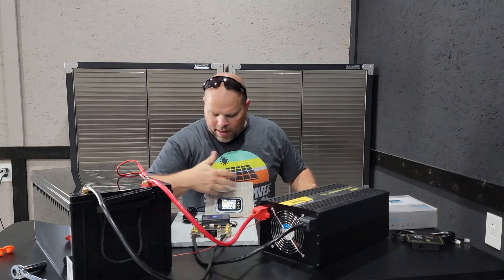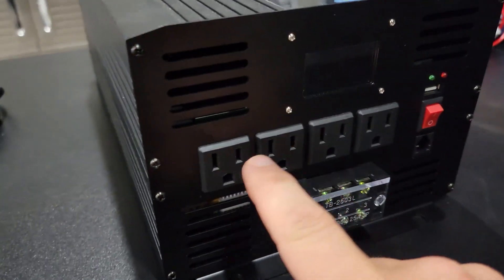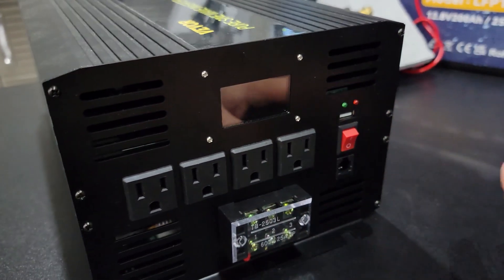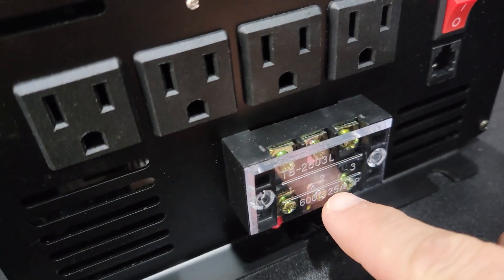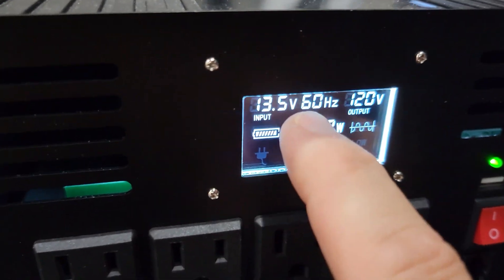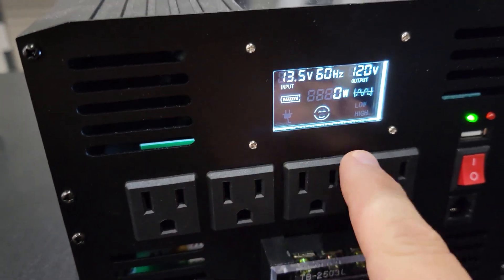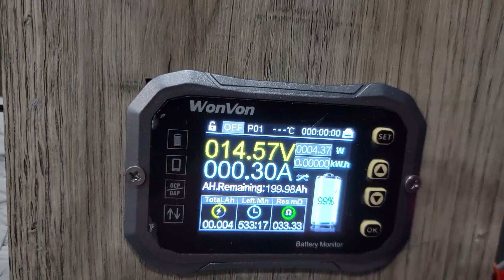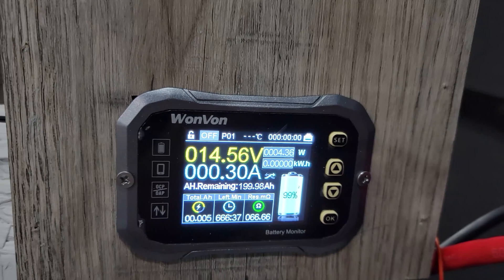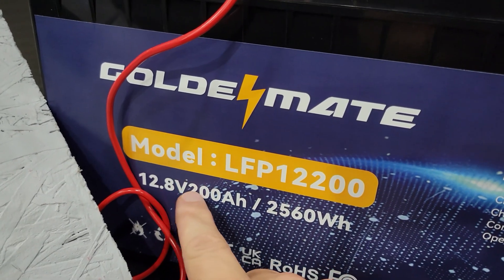Now let's fire this baby up and monitor what's happening. Before we get started on draining the battery, I want to touch on the appliances I'm going to be using here. The max I could use on each one of these outlets is 15 amps. If I want to go over that, I'd have to hook this up which could do a maximum of 25 amps. We have 13.5 volts coming from the battery and an output of 120 volts to each one of these plugs. We have a full battery — we're pulling 4.37 watts, with a remaining 199.98 amp hours, a total of 2,560 watt hours and 200 amp hours.